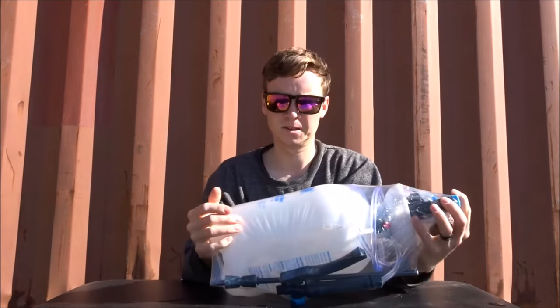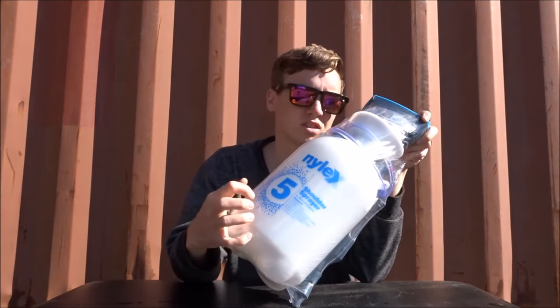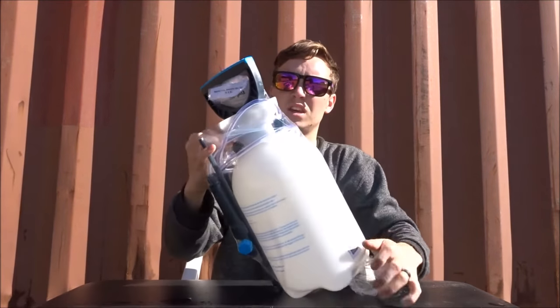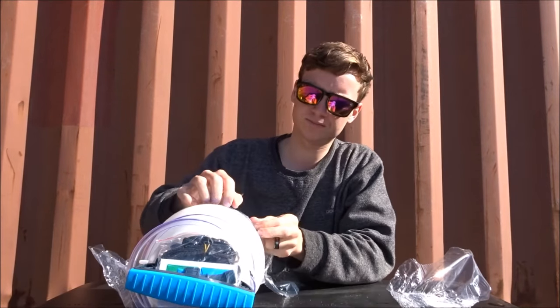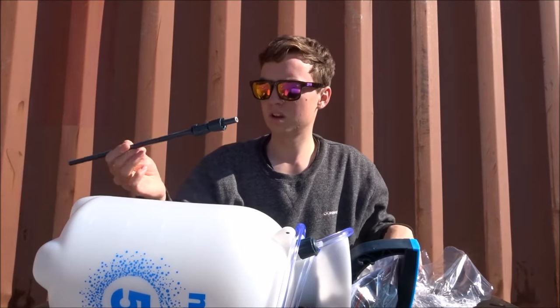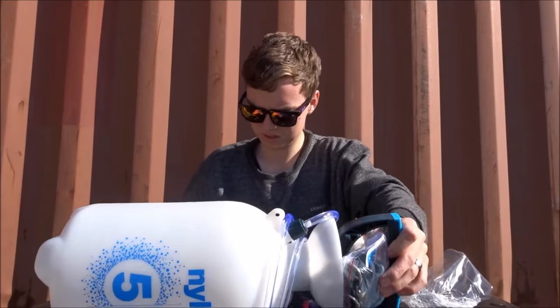So we went to the shop and got this one - Nylex, comes with a two-year guarantee, so hopefully it works a bit better. This is the unboxing, or packaging, whatever you want to call it. It's got a whole bunch of different attachments and all that sort of stuff.